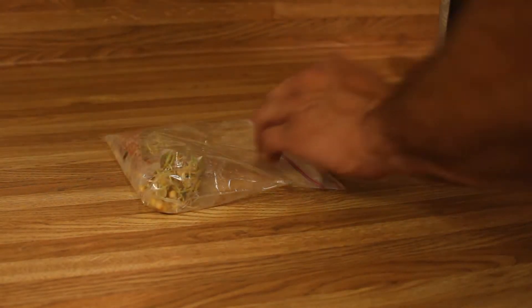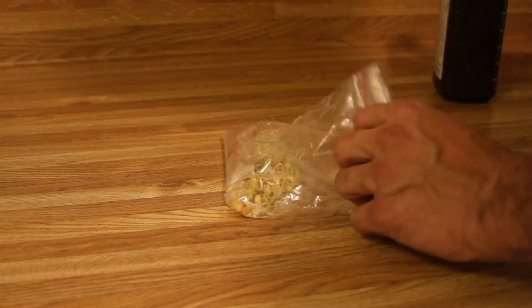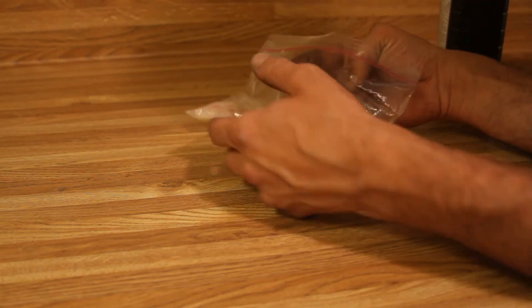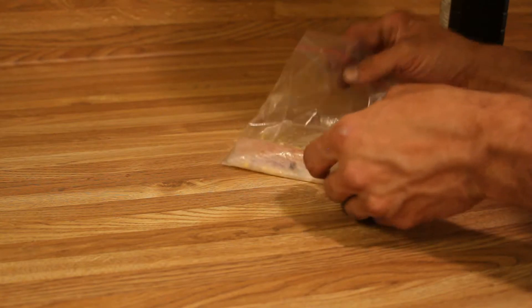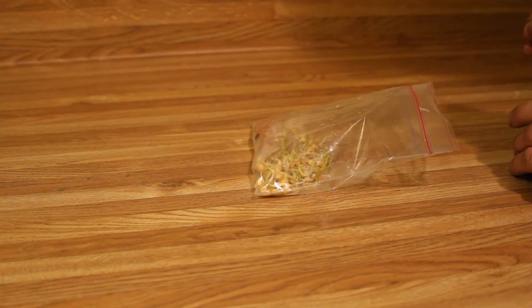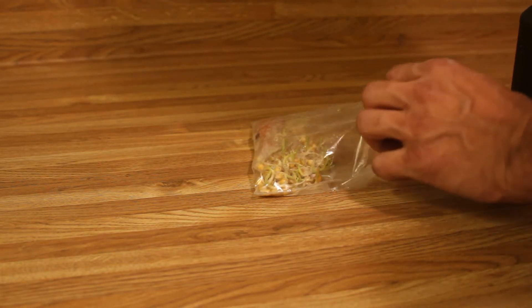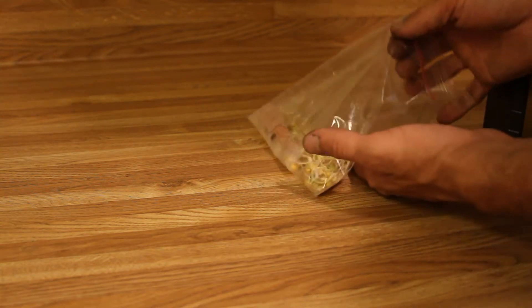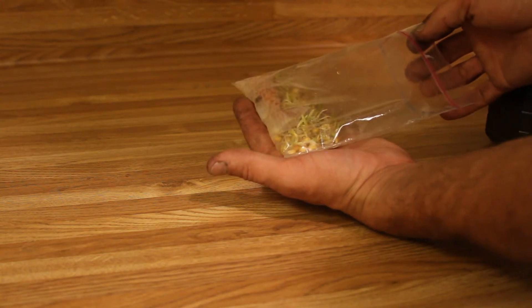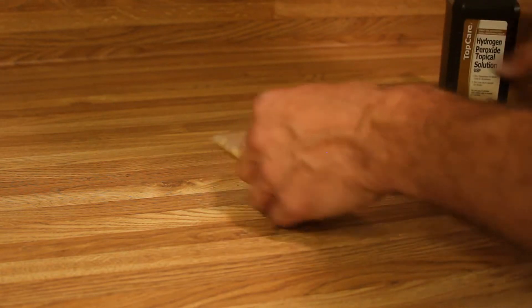If you have problems with mold growing in your seedlings — this is corn right here — I use a little bit of peroxide. These aren't too bad right now because I've already done it. There are a few different ratios I've seen: 25 to 1 and 10 to 1 to kill it if you're just going to spray it. Sometimes when you're starting seedlings like corn in a bag, they'll just start growing mold.